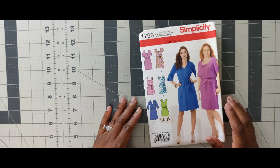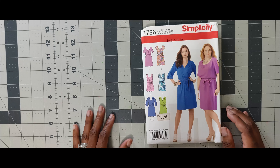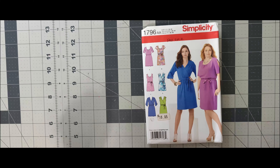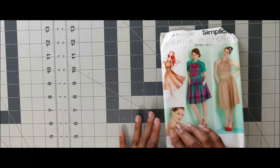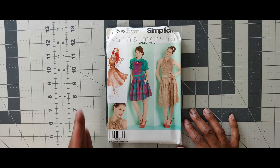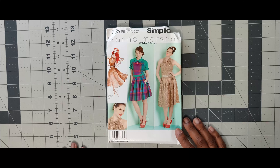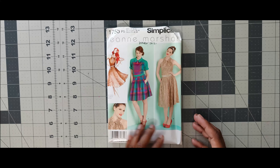Next one is 1796. This looks like an easy wrap dress. This may be something I would consider doing for the scoop challenge. It also has a coach shoulder, so if you did the top series you can do this for your coach shoulder too. That's 1796. Next one, 1755, has been on my list forever. I would not do this for the scoop challenge since I'm looking for something easy, but if I do this dress it would be something I'd wear towards the fall/winter time.